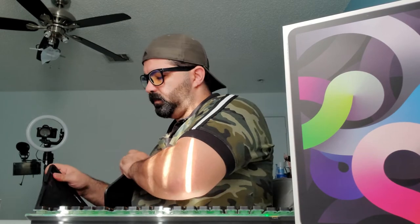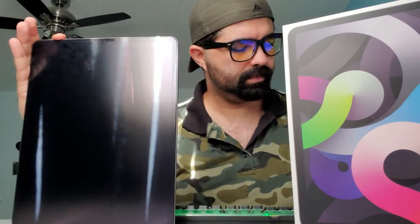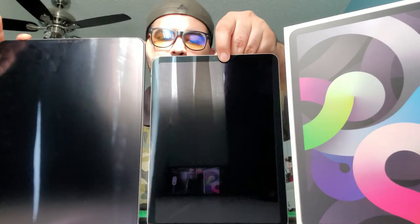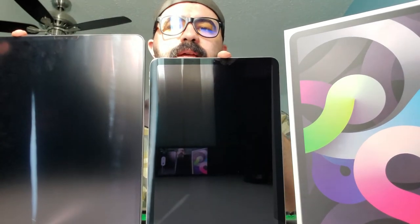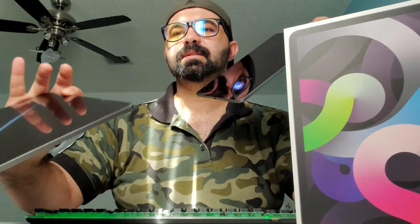Let's compare them side by side. So this is my iPad Pro, and this is the Air. Side by side, it's not that much of a difference in size — you're still going to be able to do everything you want on it, and it's even more portable.